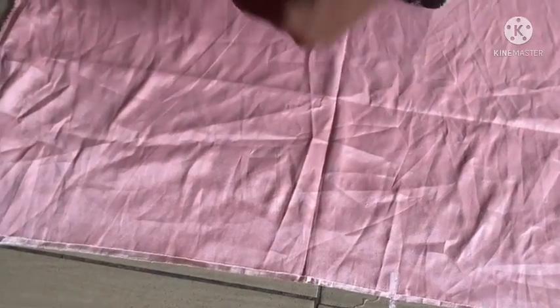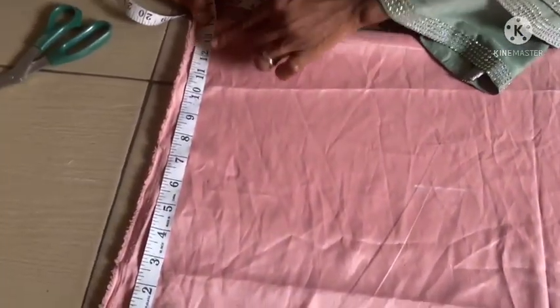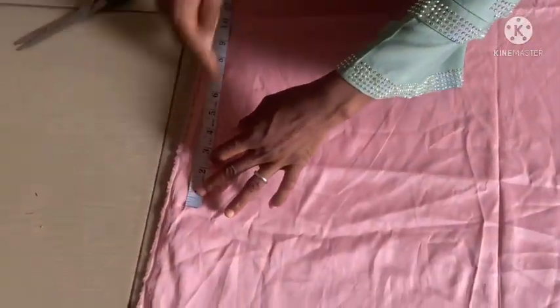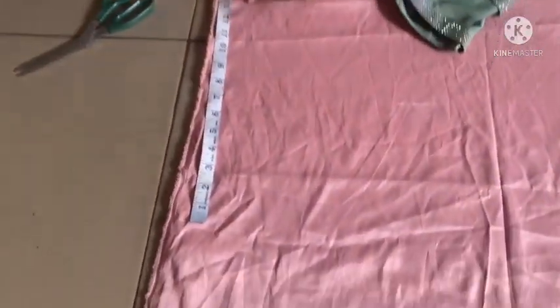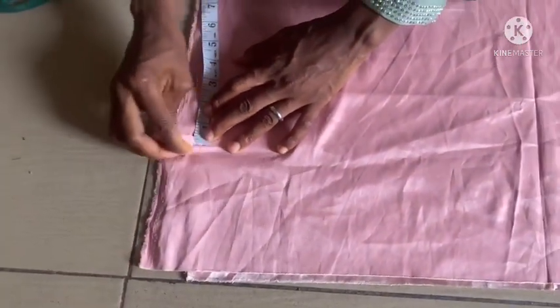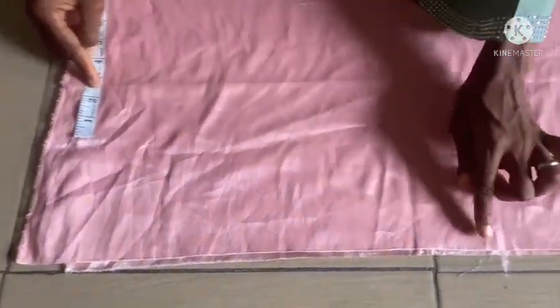This sleeve has an elastic, so I'll make it very wide — by the time I put the elastic over it, it will pull it in nicely. I'll use 14 inches for the wideness of the sleeve, and from this 14 inches I'm going to cuff it down to 11 inches.